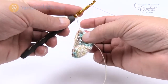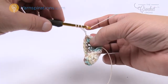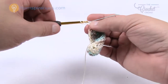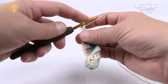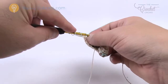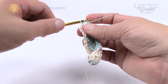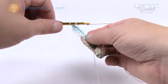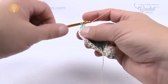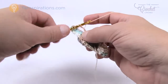Wrap the hook three times — that's a double treble. Treble is wrapping twice; double treble is wrapping three times. Go into your next stitch, pull through, pull through two, pull through two, pull through two, and then pull through the final two — that's a double treble. Wrap again three times, go into the next stitch and double treble back to the top, pulling through two each time. Because these double trebles are so long, they create the illusion that color is appearing just like in the bag, blocking the colors perfectly.